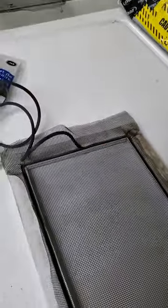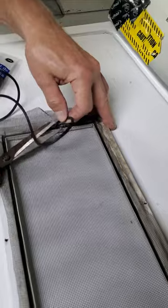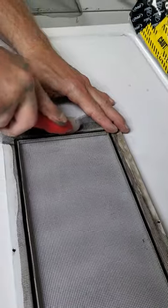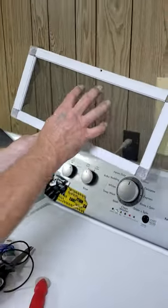That's pretty much it guys. I just take my trusty scissors and trim the spline — don't cut the screen — roll it down, push it down, and there we go, went all the way around. Now we're pretty much good. I'll just trim this edge a little bit and then put it back in the window and we'll be cat-proof. Thanks for watching.